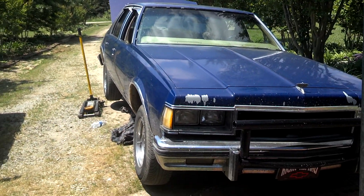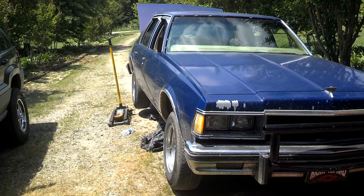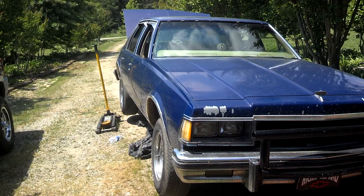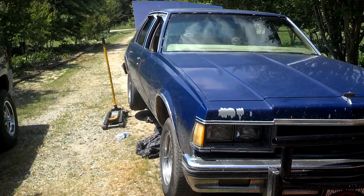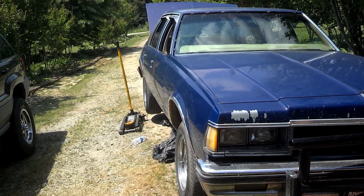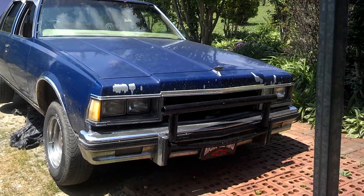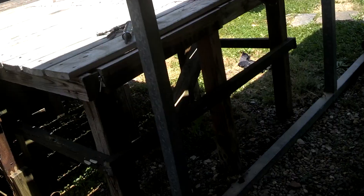Wasn't planning on making a video this weekend, but I guess here we go. My car got jealous of me working on the 86 over here - the drive shaft and u-joints decided to go out on me. She got a little jealous because I was giving the other one attention, so this one wants some attention too.